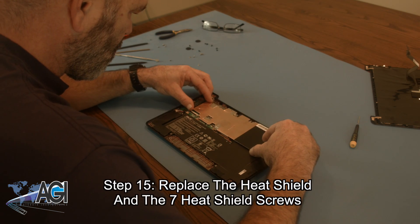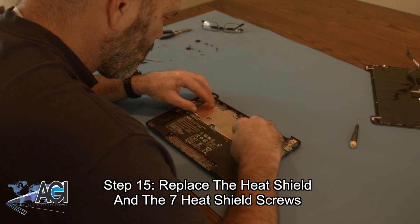Next, you will replace the heat shield and the seven heat shield screws.